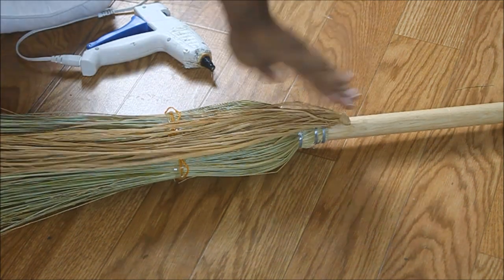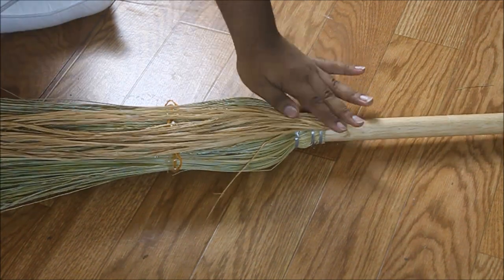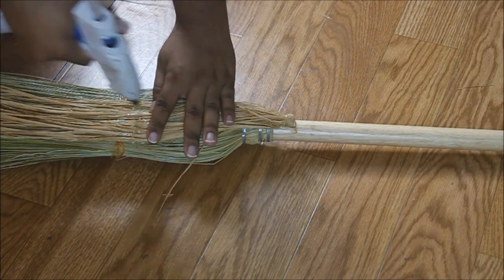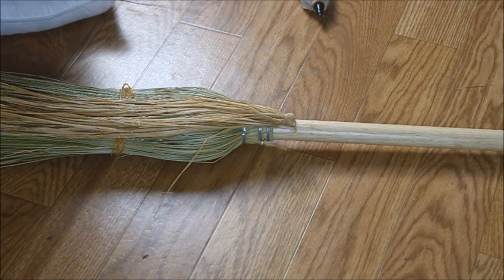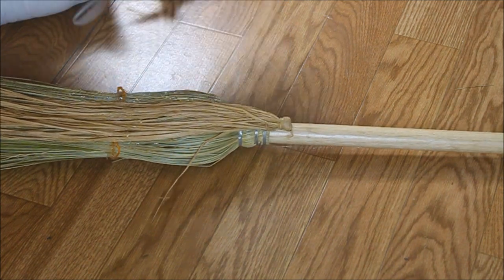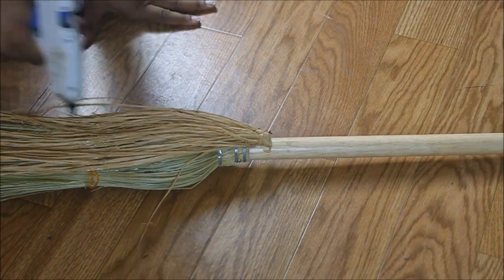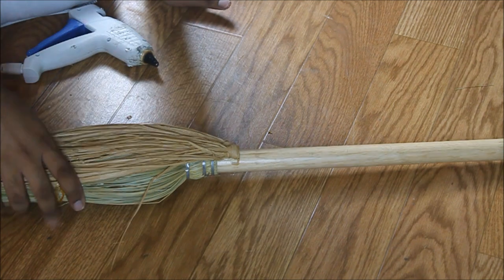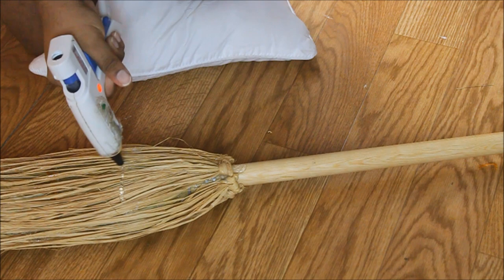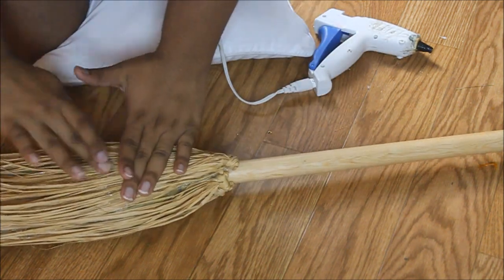I'm taking a raffia hula skirt that I found at a thrift store during Halloween time and I'm going to start gluing bundles of the grass to the actual broom. We're going to glue it about halfway down the length of the grass for the first couple of layers, then add additional layers — about three stalks — gluing the outer layers about a fourth down so they provide a little bit of volume like you see in the Ghibli movies.